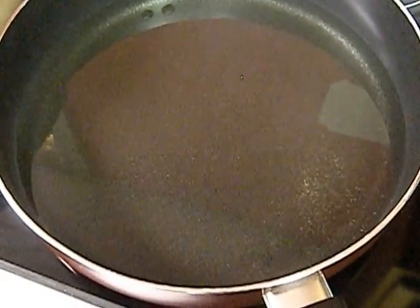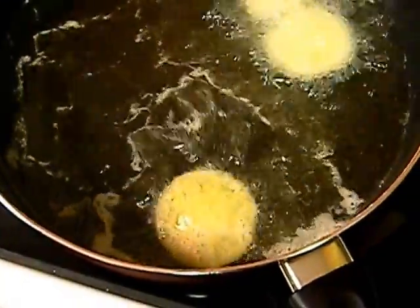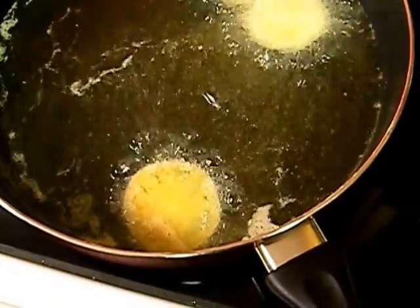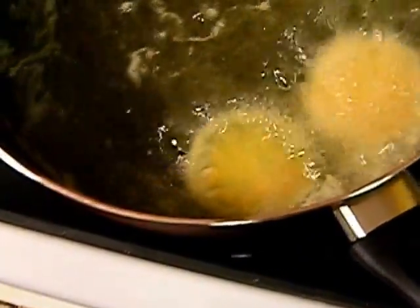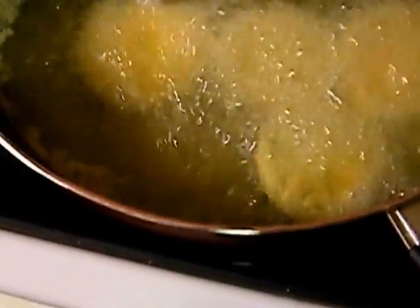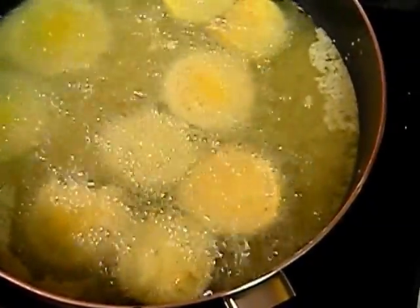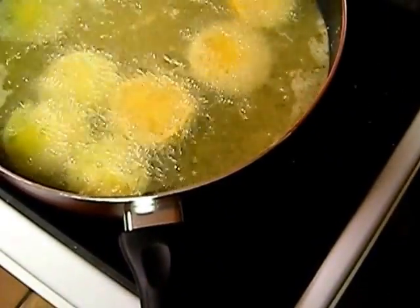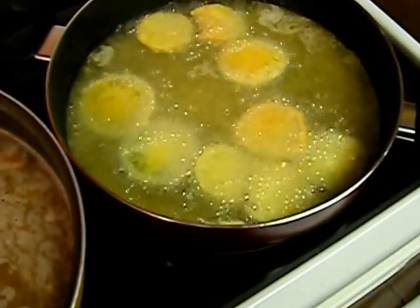Okay, once your grease is nice and hot — it doesn't take long — all you're doing is going to crisp the outside of them a little bit. If I can get them unstuck apart... you put too little in there. They're fine, you got to flip them. If this is wet, it's going to pop like crazy.